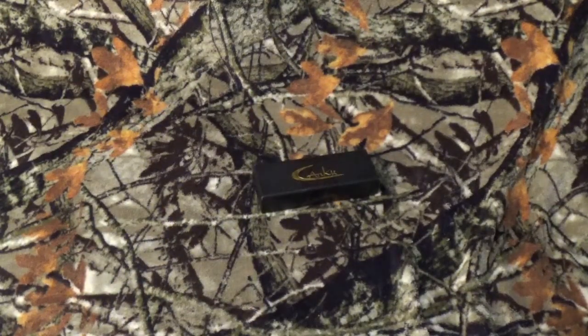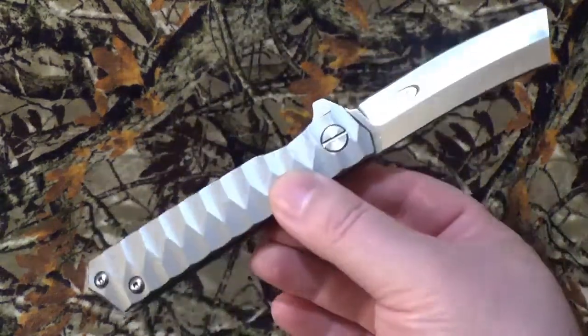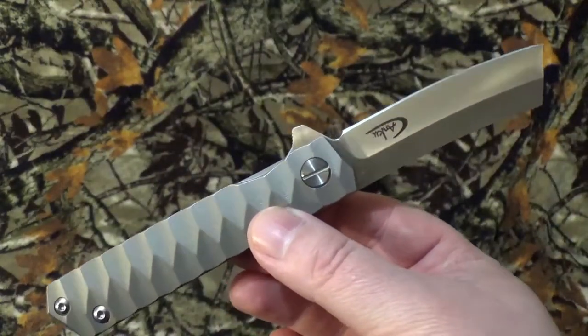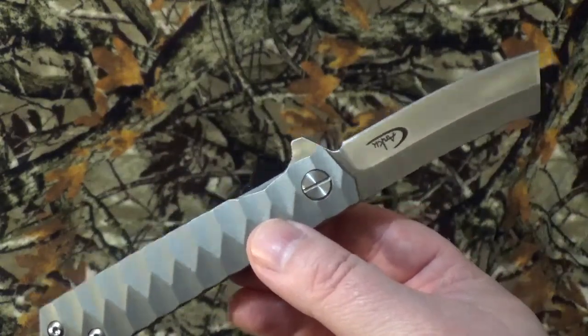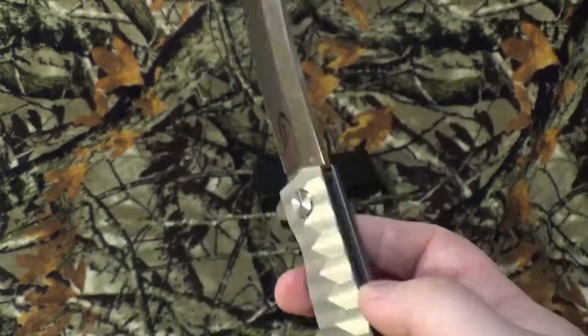I have been really, truly liking carrying pocket cleavers recently. For some reason I'm just into them — they seemed interesting. This one popped up and two things stood out to me right away: the steel and the frame.